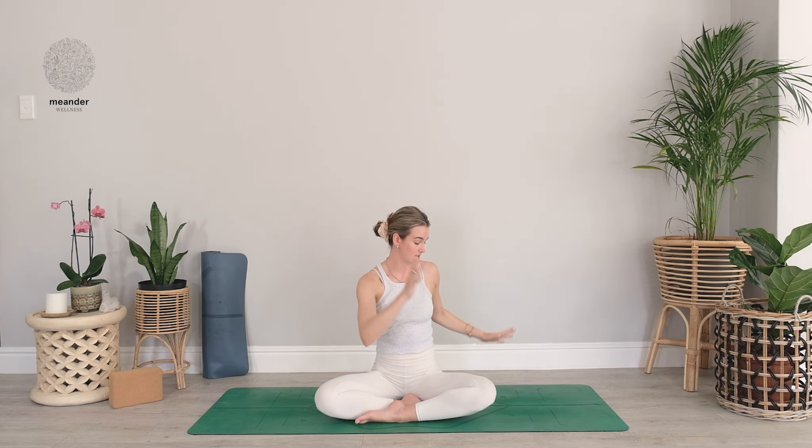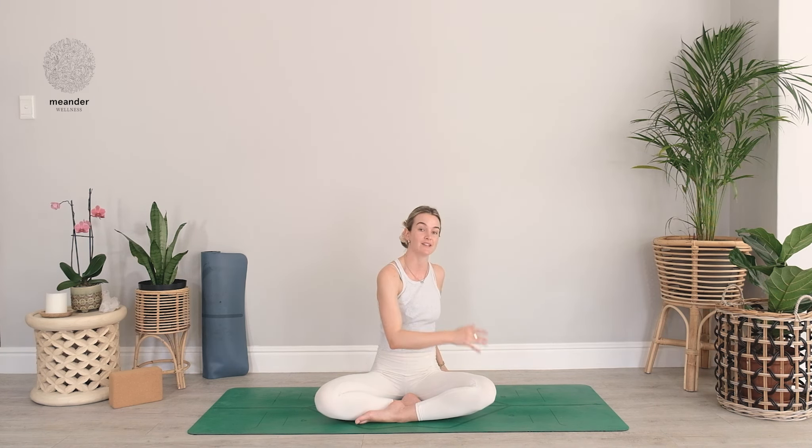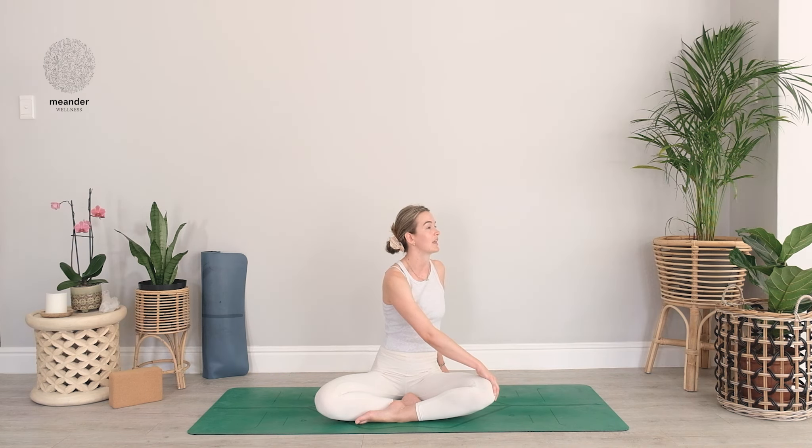The inhale brings us back through center, arms rise. Exhale, gently rotating over toward the left this time — right hand outside the left thigh, growing tall through the spine. Breathing in and then rotating further toward the left, leaning back with that left shoulder. Two more breaths just like that — inhale and exhale, inhale and exhale. Really nice. Inhale brings you back through center, grow tall through the spine, reach the arms to the sky.